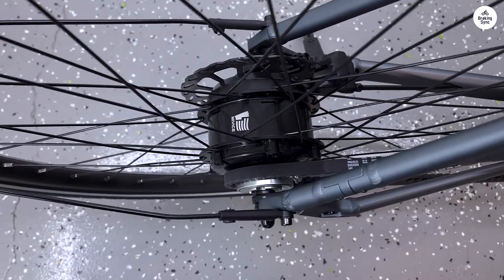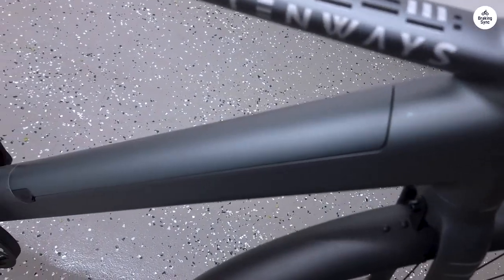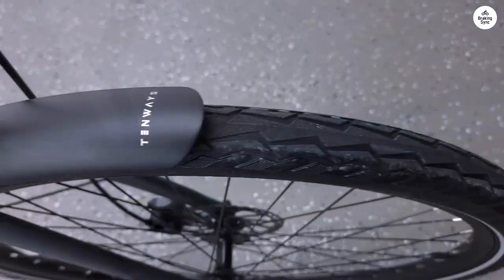Nice wide tires. Once the engine has pushed you to 25, you can easily move on to 30, but a slightly heavier gear would be even nicer.